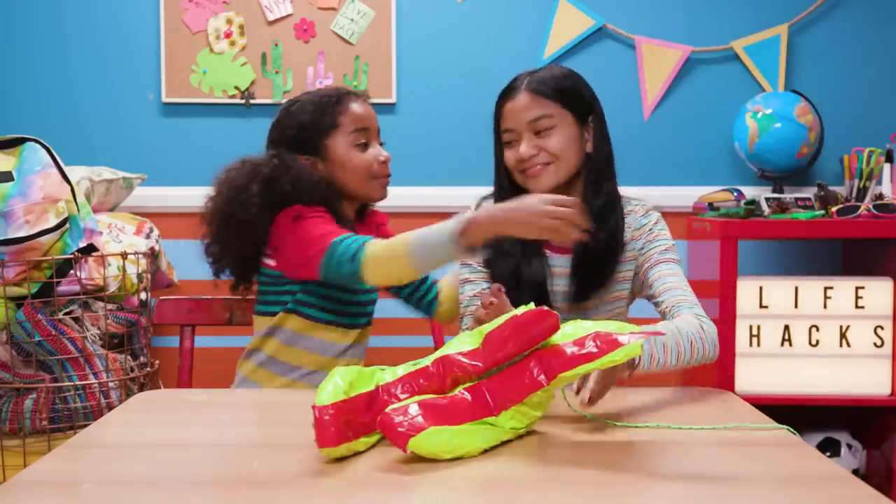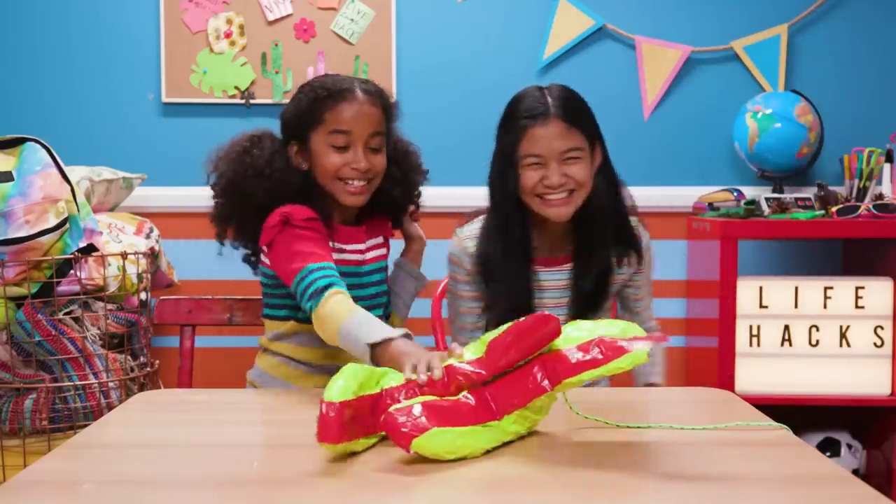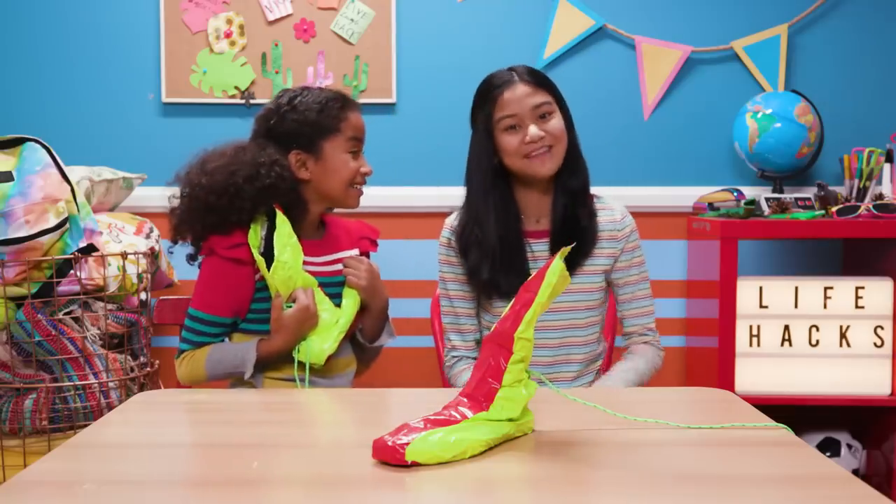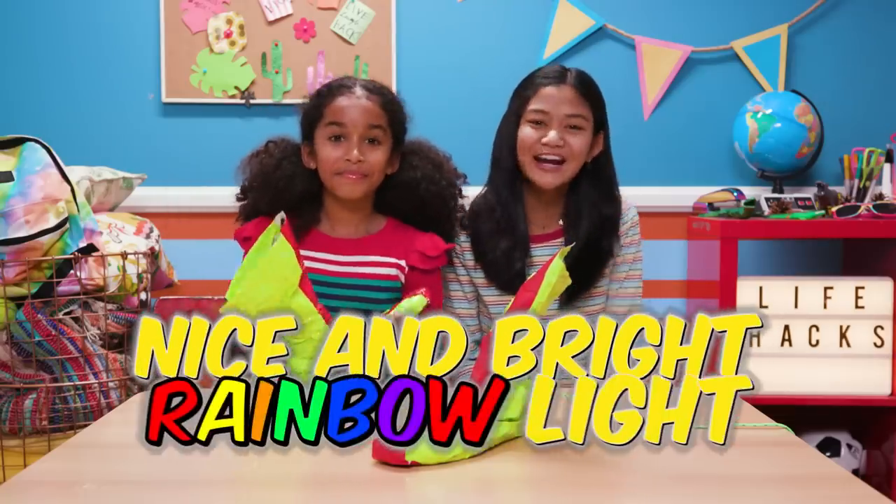There you go! You're back! I've missed you so much! Thanks! These will totally brighten up my winter! Just like my first hack — my nice and bright rainbow light.